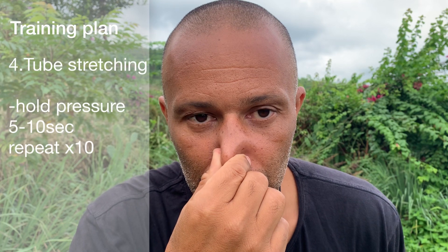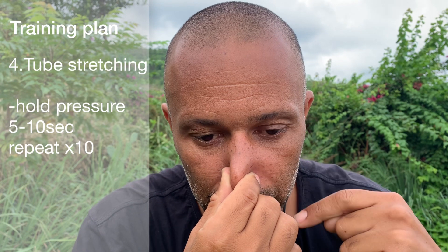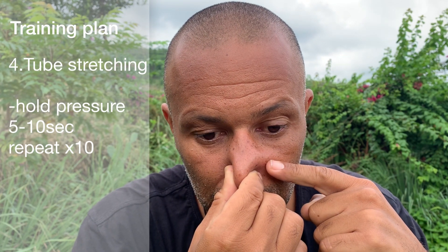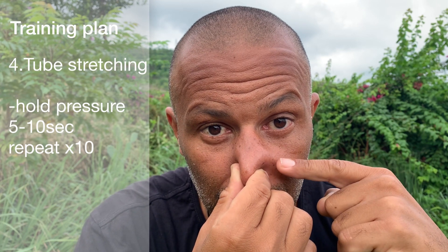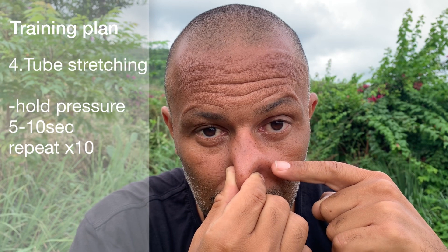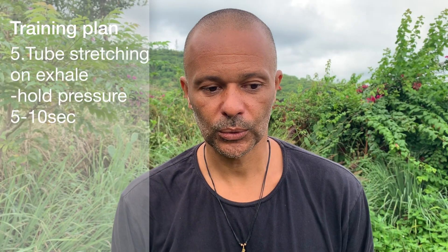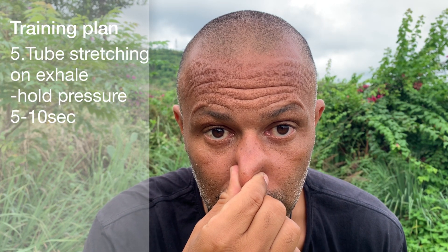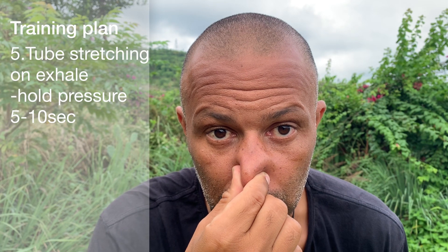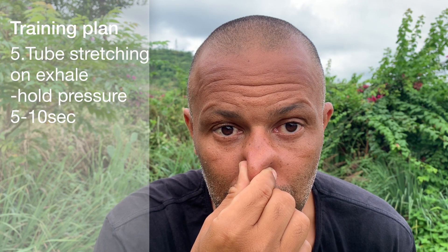Exercise four — tube stretching: pinch the nose and Frenzel, but hold the pressure in the nasal cavity so the nostrils flare. Add a bit more pressure using the tongue and larynx, hold for about five to ten seconds as if you're stretching the tubes, then release and repeat ten times. Exercise five — tube stretching on exhale: same as the last exercise but on a full exhale. Exhale your air, hold the pressure in the nasal cavity for five to ten seconds, and try to relax as much as possible whilst doing this.